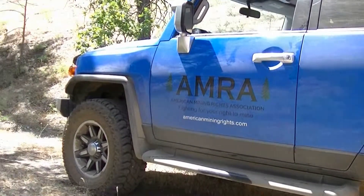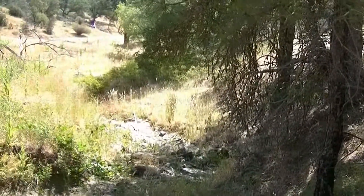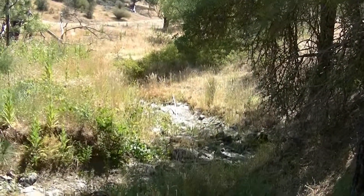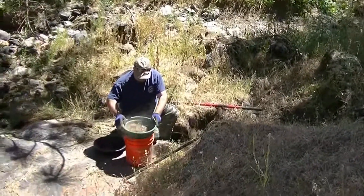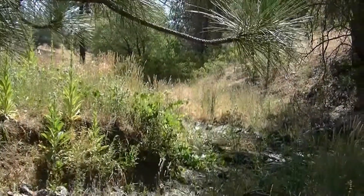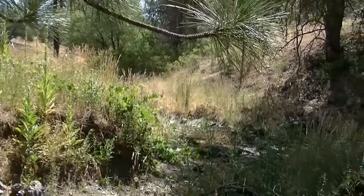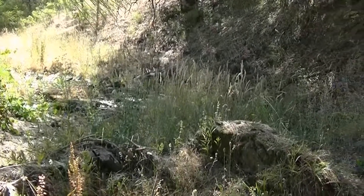Hello, today we're going to show you how to bust bedrock down in the creek beds. An awful lot of gold washes down these creeks every year and gets stuck in the cracks in the bedrock. With a simple pry bar, a classifier, a shovel, and a bucket, we're going to show you how to get that. We're out on Chupacabra 5, which is about seven miles southwest or southeast of Colterville, California.